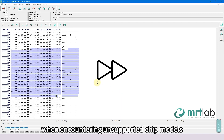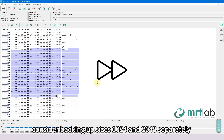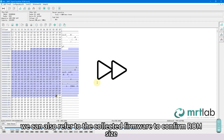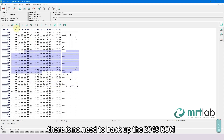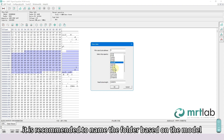Note: when encountering unsupported chip models, choose any chip model. For Seagate ROM, consider backing up sizes 1024 and 2048 separately. If using the WD SATA Equalizer to read WD ROM, recommended sizes are 512 and 1024. You can also refer to the collected firmware to confirm ROM size. For mainstream LM series: 1T and 2T ROM sizes are 1024; 3T, 4T, and 5T are 2048. Since the ROM size is known, there is no need to back up the 2048 ROM. Save the ROM file — it is recommended to name the folder based on the model.